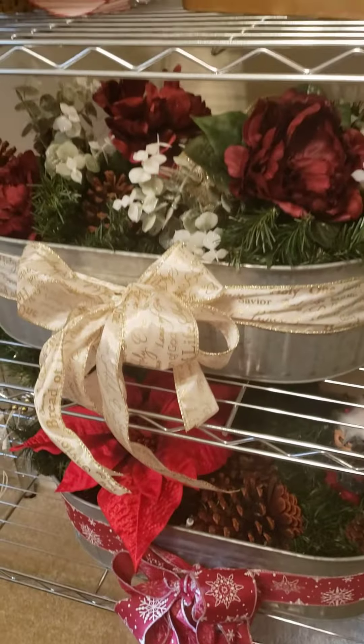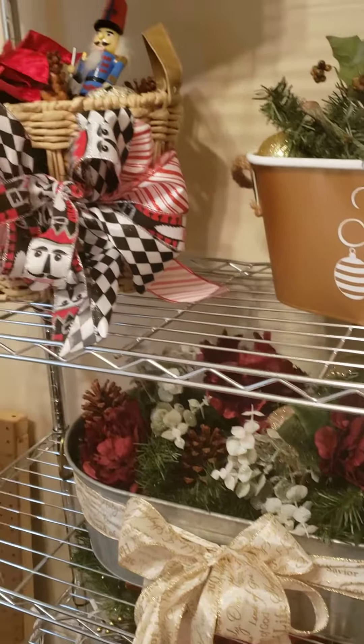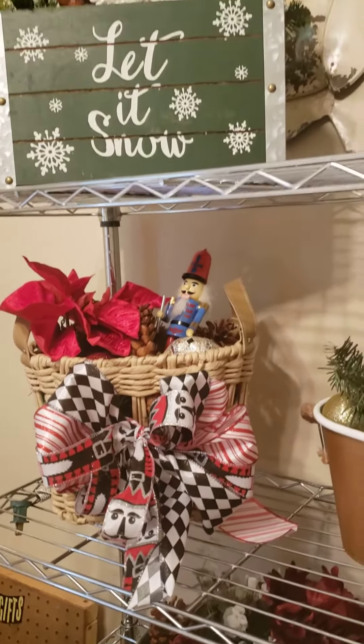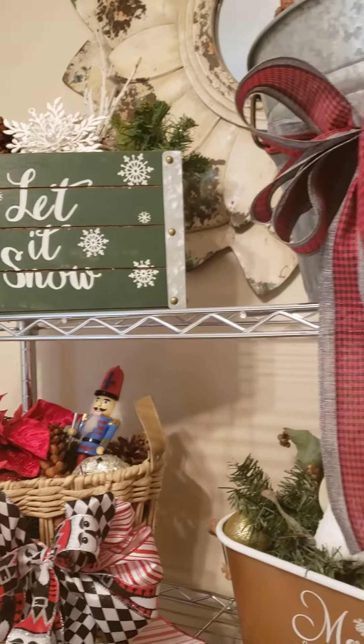I'm going to have many more on the way, so I hope you'll go ahead and subscribe to my channel. I do a lot of DIY showing you how to make different gift baskets and arts and crafts.